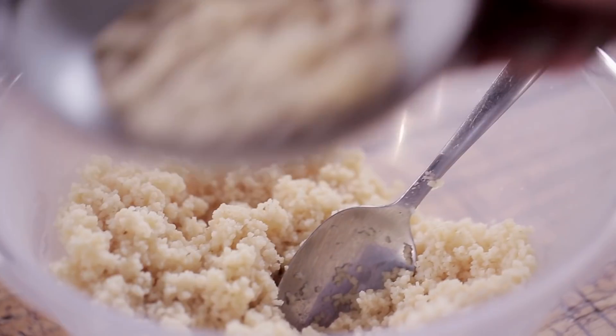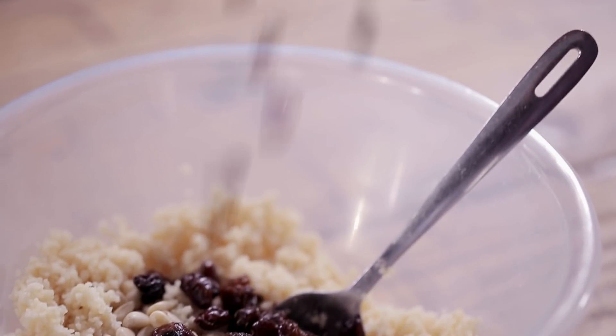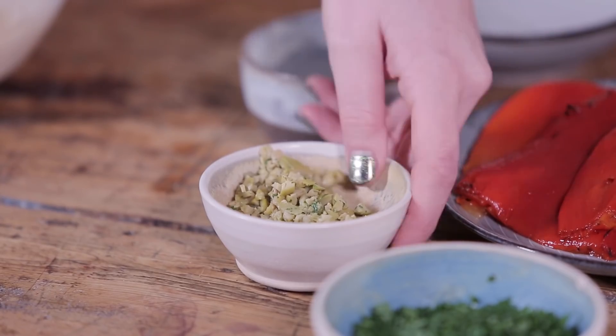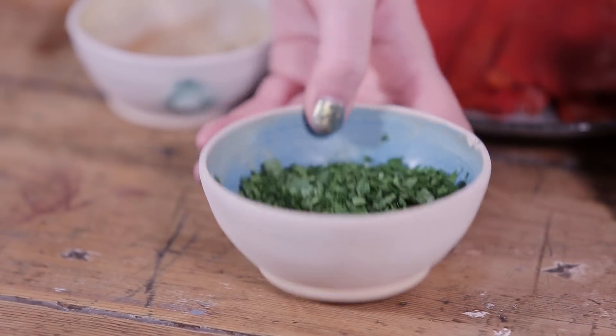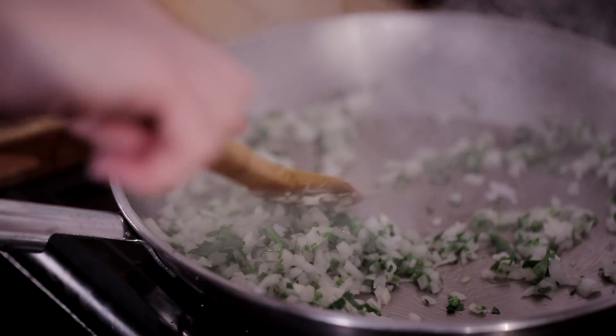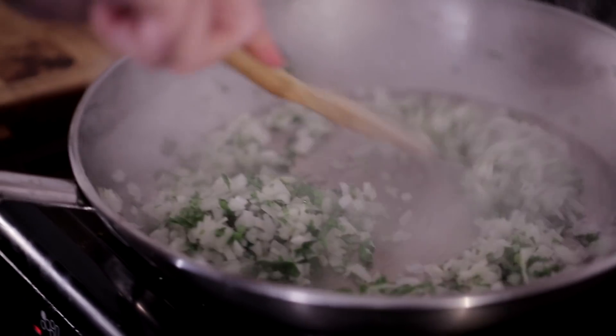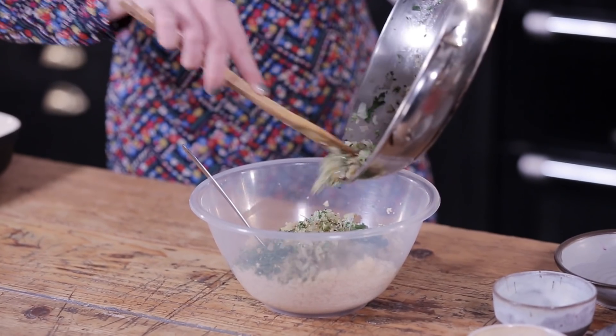Then we're going to add 25 grams of toasted pine nuts, 25 grams of raisins, 25 grams of finely chopped pitted green olives, and half a bunch of parsley that I've finely chopped, setting the stalks aside. With those stalks, I've just finely sliced them along with one finely sliced onion and softened them on the hob.